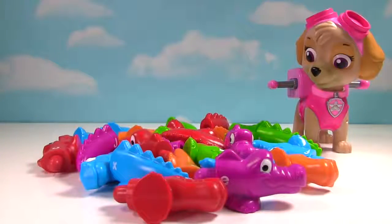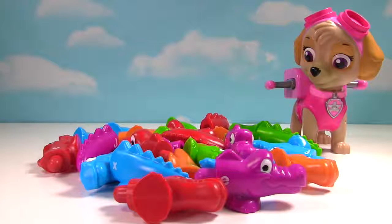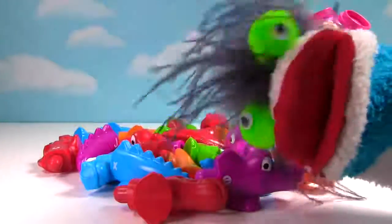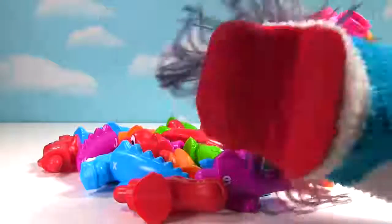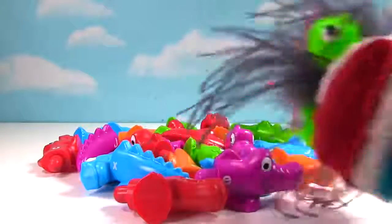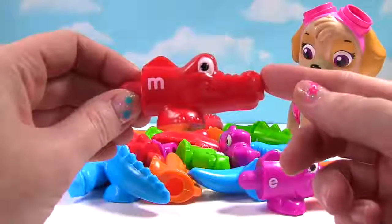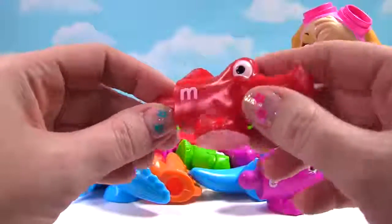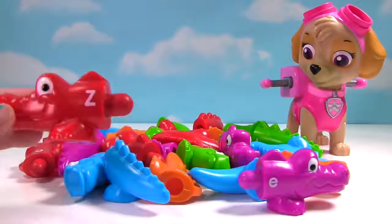These little alligators need help! Right now, they're just heads and tails! You need to match the head with the tail to put the alligator together! I bet Miss Hands can do it! Let's get this learning letters and colors party sorted! Uh oh guys! We need to help these alligators! This one is red! It has the letter M and the letter Z! Can we find the tail that goes with this head?